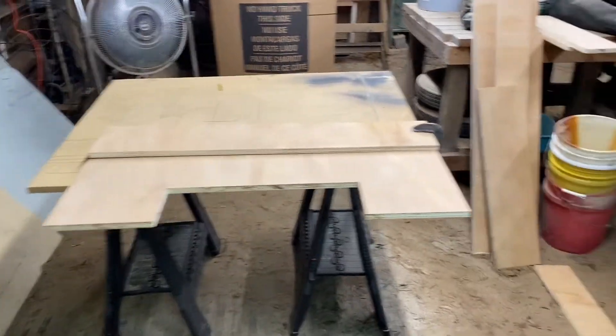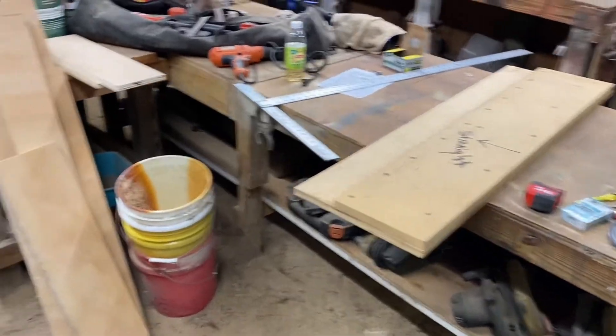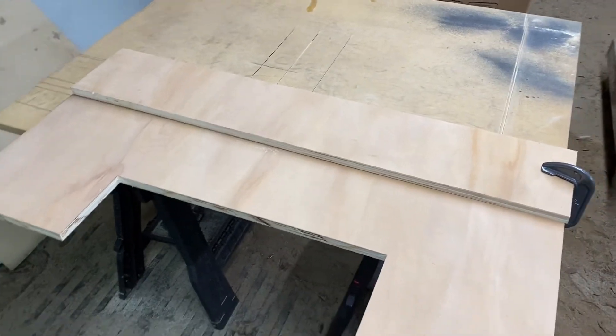Welcome back. Today I'm building the box for the two EVL-18s for my 97 Lincoln Town Car.